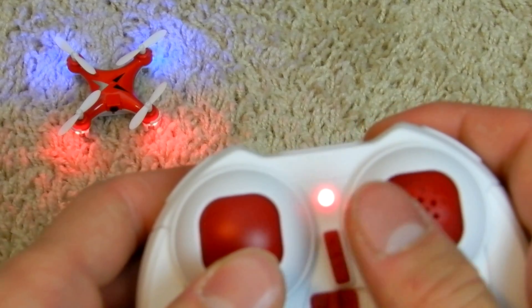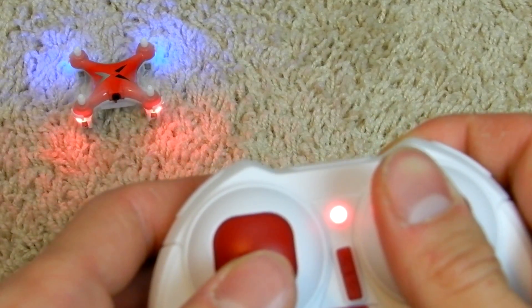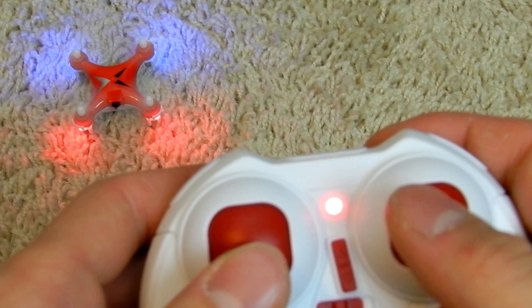The left throttle is used to go up and down. The right throttle is used to steer the drone: up motion makes it go forward, down motion makes it go back, left motion makes it go left, and right motion makes it go right.